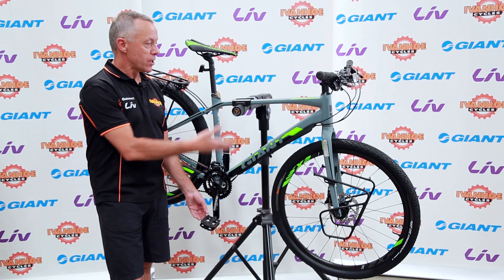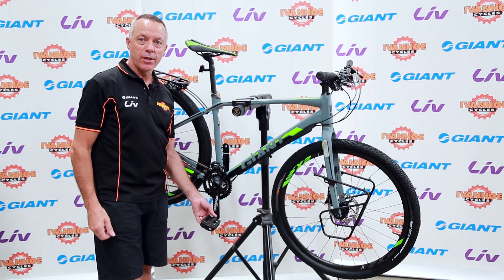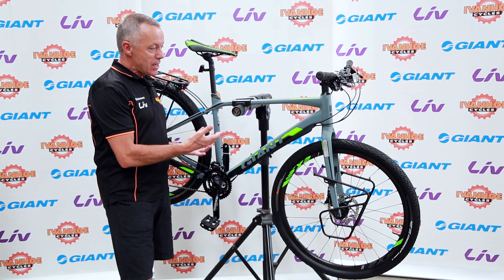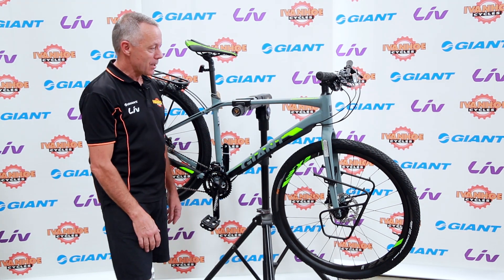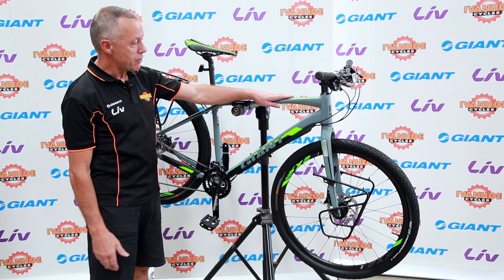Hi, Greg Griffiths here from Ivanhoe Cycles. This is the 2018 Giant Tough Road 1, a combination between a hybrid mountain bike and a flat bar road bike. Quite an interesting new bike, the Tough Road.